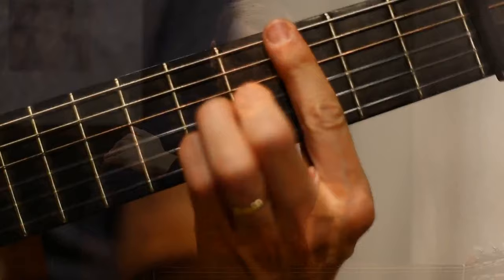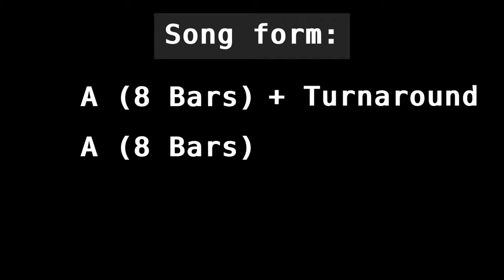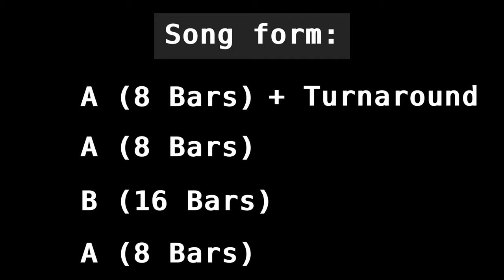So let's get started with an overview of the piece. This piece has two sections, A and B. The A section has eight bars and we're going to play that twice. The first time we're going to add the turnaround at the end, not on the second time. Then we play the B section, which has 16 bars. Then we repeat the A section just once without a turnaround, and then the whole piece gets repeated. So the form ends up being A, A, B, A.